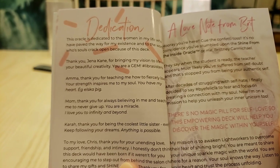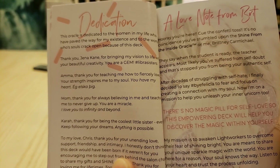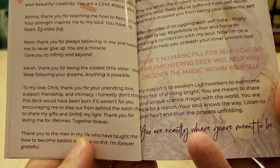There's a dedication page. This oracle is dedicated to the women in the creator's life who have passed away, and to those whose souls cracked open because of this deck. I'll let you read the rest.